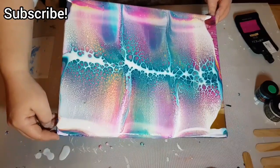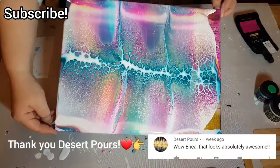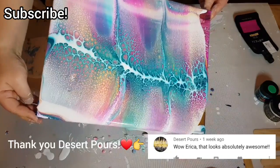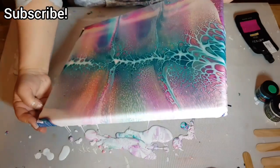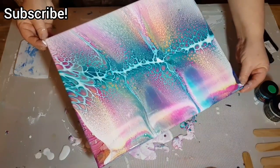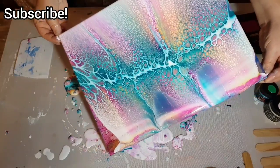Now I'm just wiggling and moving it around to get everything to move together. Check the description — I should have all the info listed there including ratios and everything else I may have forgotten.